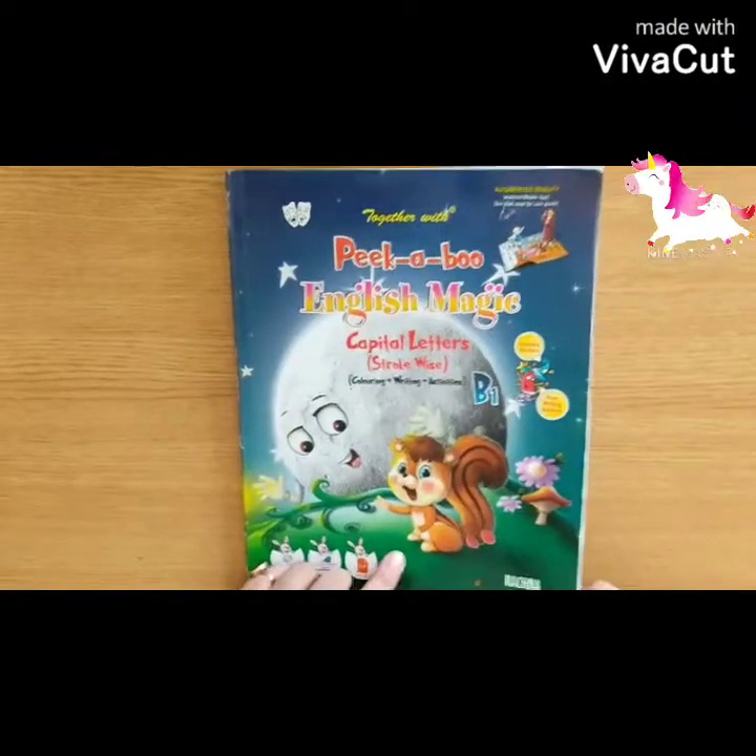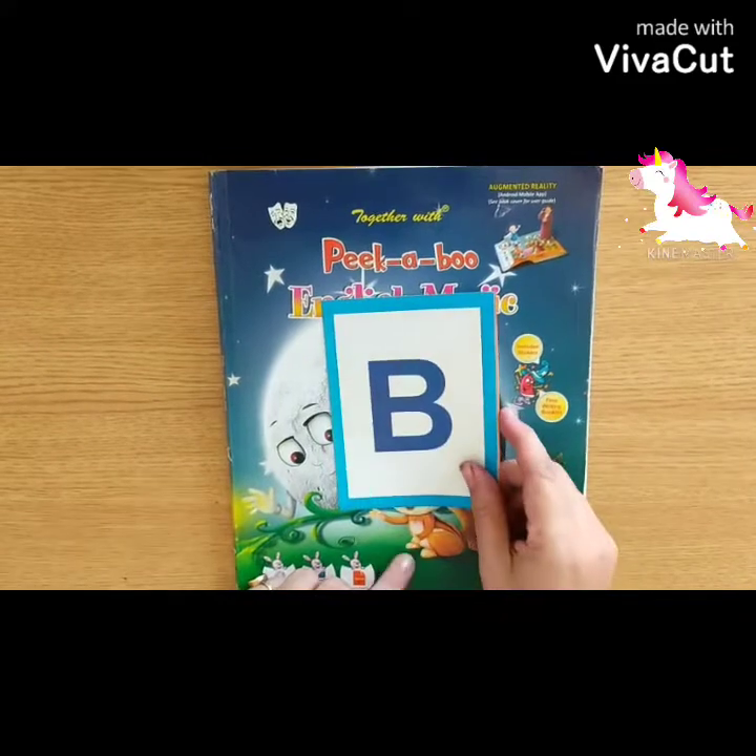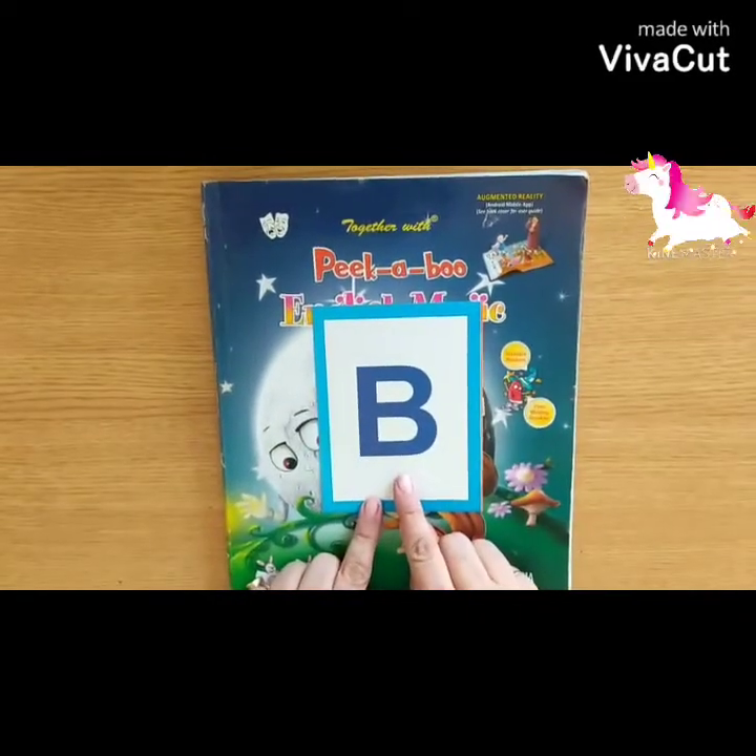Hello children, this is your English period and today you will learn to write letter B.